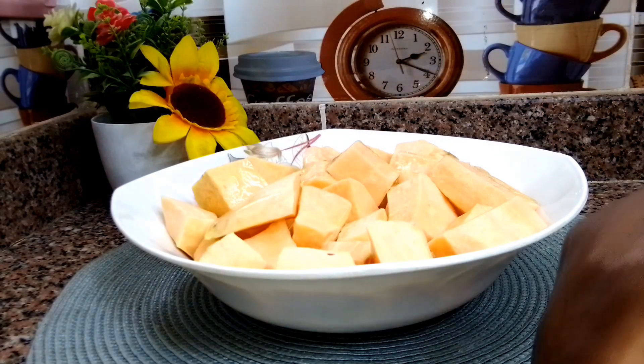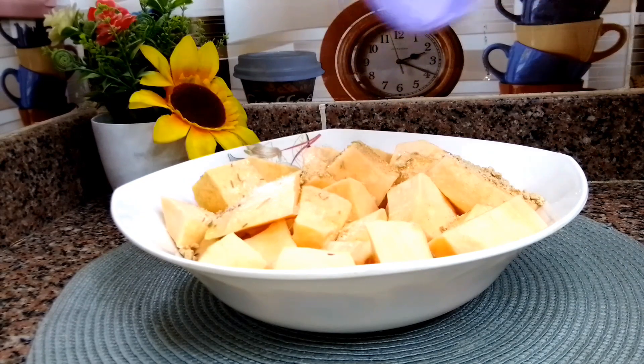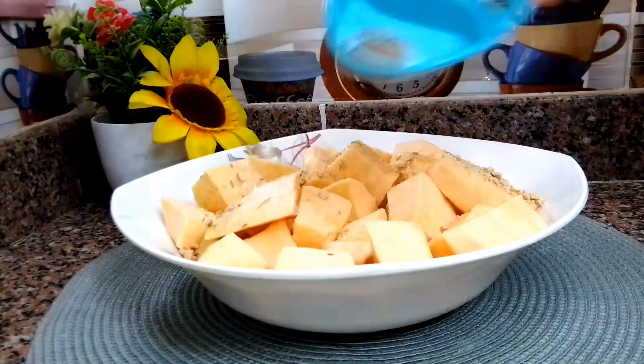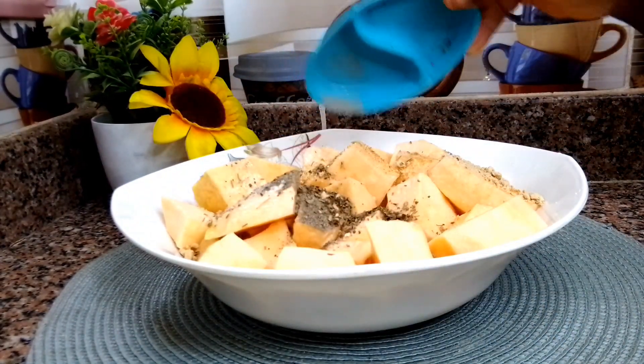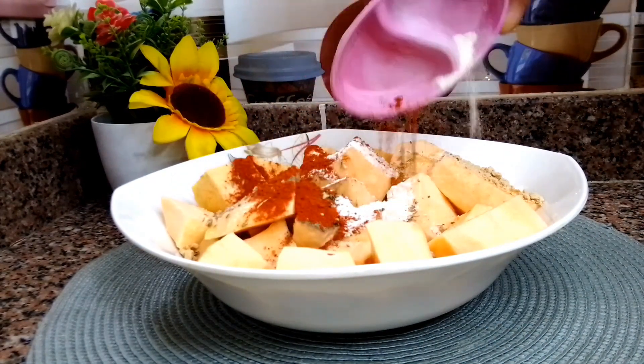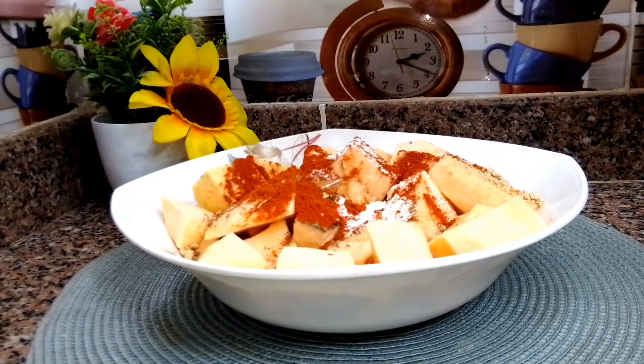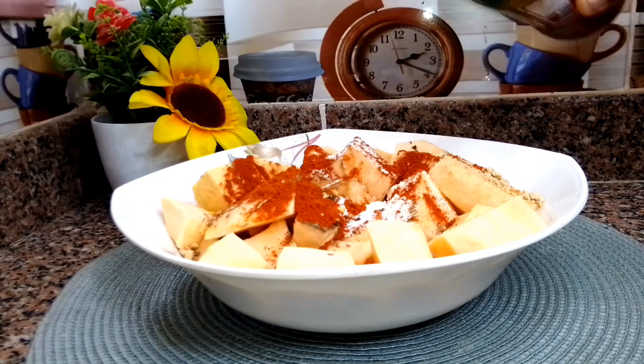Here I have the potato, cut into big chunks as you guys saw earlier. I added some olive oil, salt, black pepper, oregano, onion powder, garlic powder, paprika, and some chili flakes as well.